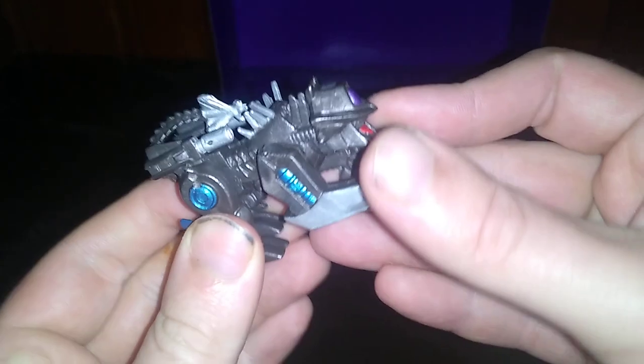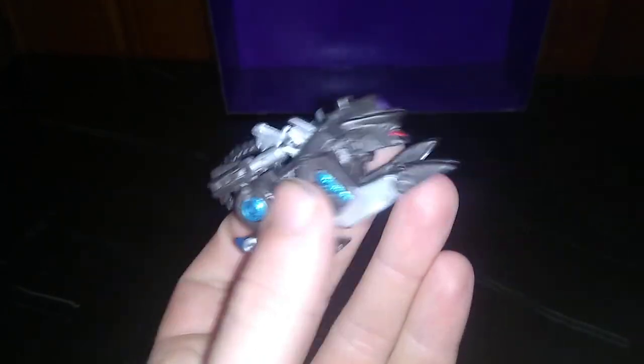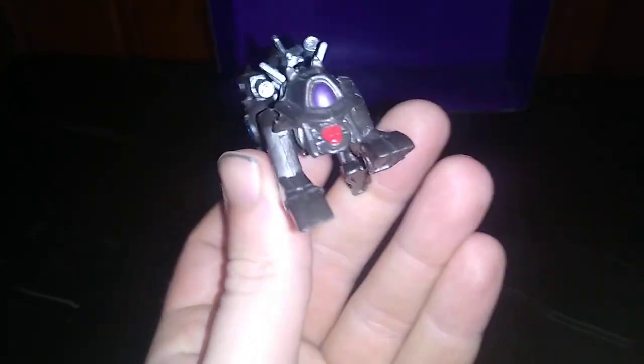Today we'll be reviewing Robot Heroes Revenge of the Fallen Ravage! And yes, I have Ravage. For my collection, I don't have the transforming one complete, but this is the closest one I can get to complete, and it looks pretty good.